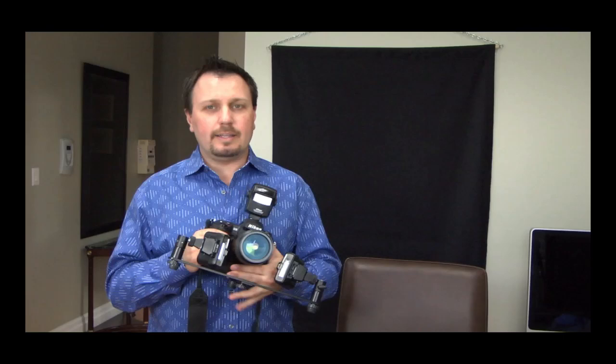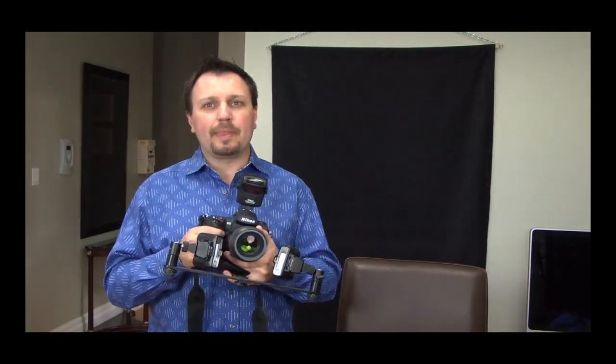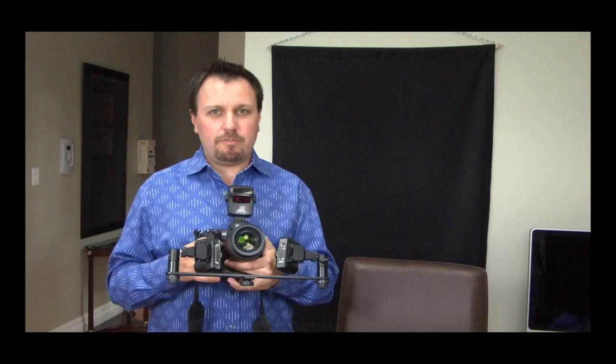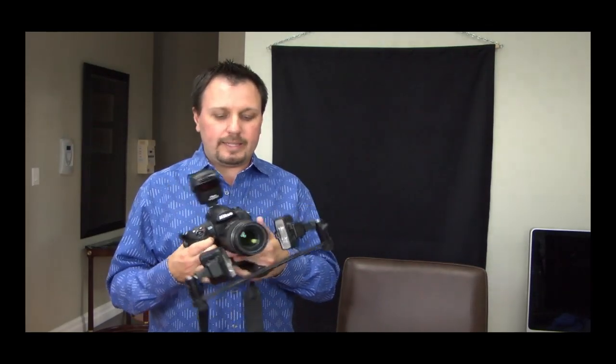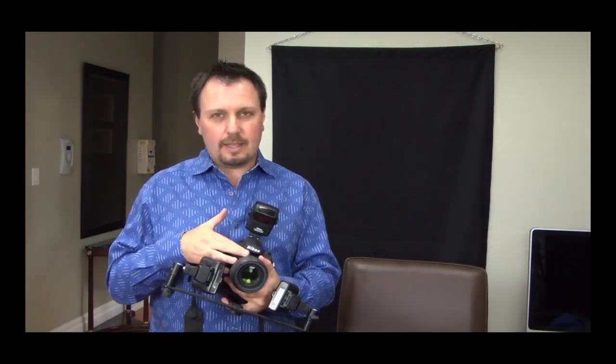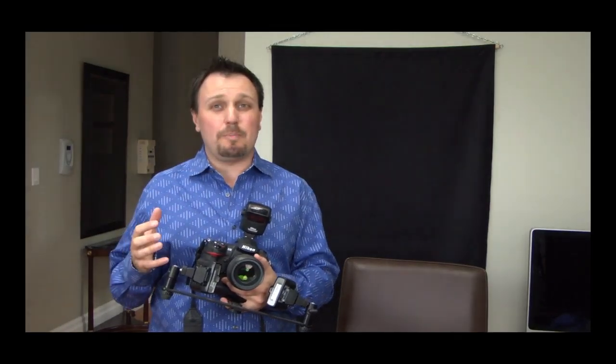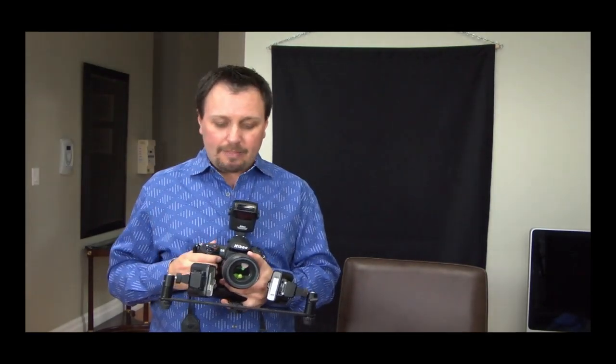I'm going to show you the setup that I use for my dental photography. Basically I have my main camera right here and it's a Nikon D3. I'm using a D3 body with the vibration reduction 105 micro Nikkor lens, and this is an excellent lens for dental photography — really good glass — and vibration reduction is excellent for macro images as well.